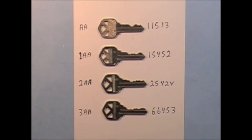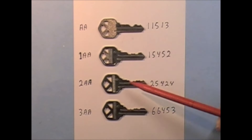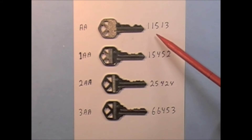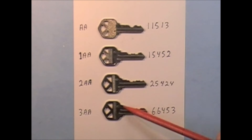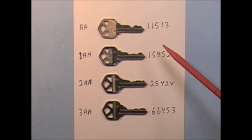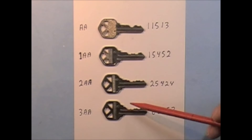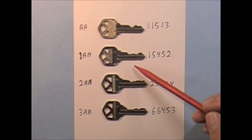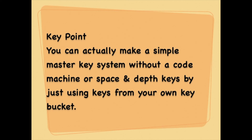Another thing you can do if you don't have space and depth keys or a code machine: just pick keys out of your key bucket and use them to create a master key system for a small setup. For example, if you have a triplex, pull four keys out — use one key for your master key and three for your change keys. It's not going to meet all of the rules for a master key system, but there are millions of setups like this in existence and for the most part they work okay. You can actually make a simple master key system without a code machine or space and depth keys by just using keys from your own key bucket.